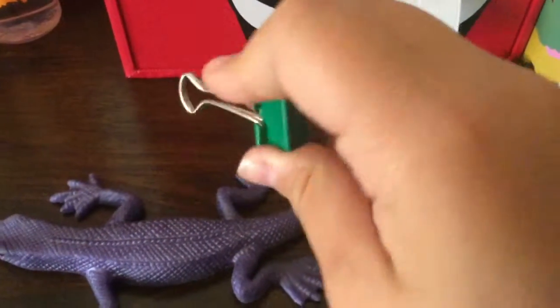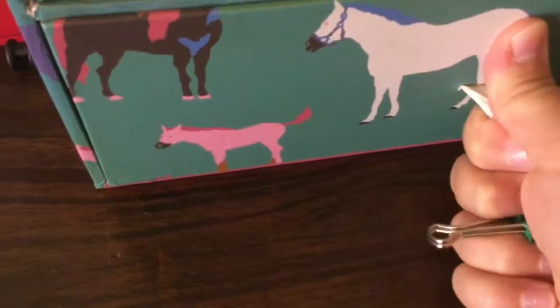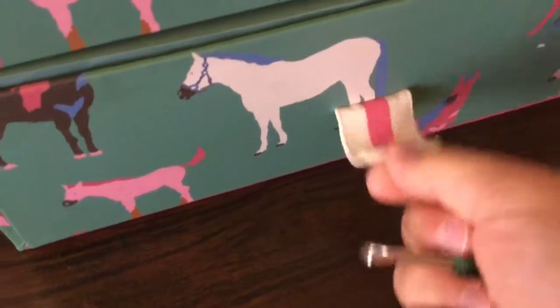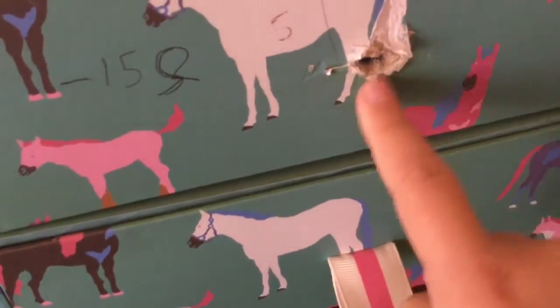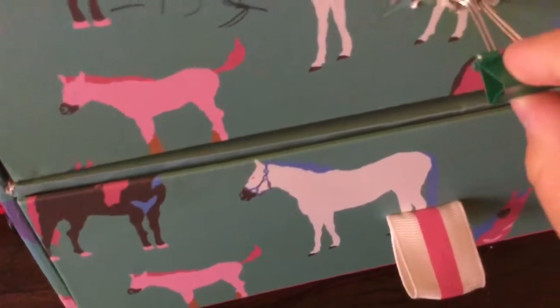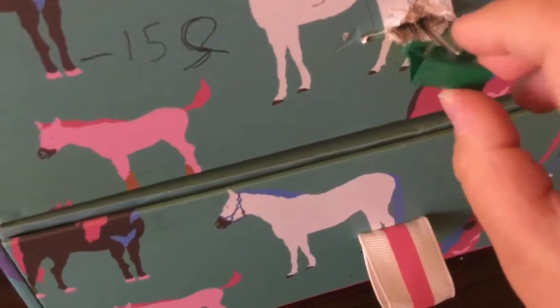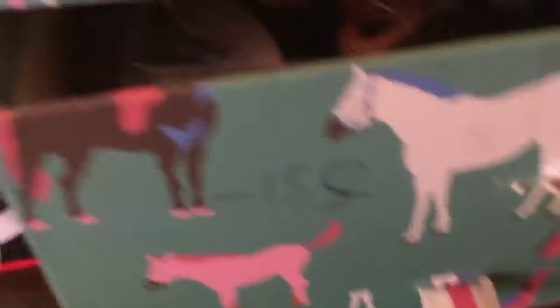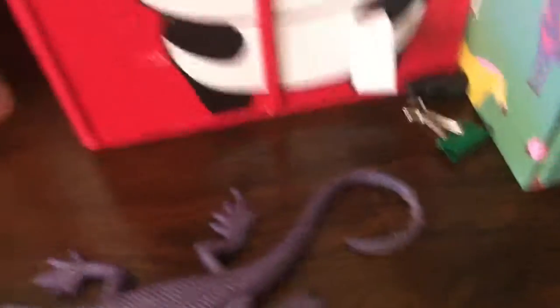All you're going to need is a binder clip. To start, take the tabs off of your binder clip — so it looks like this one up here that I've already done. Then insert it flat like that, turn it, and pull. You can open the drawer, then turn it and pull it out. Put it with your other stuff and they'll never know how to get in.